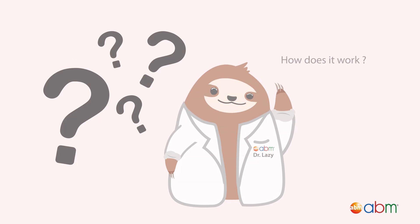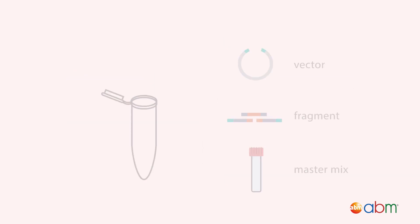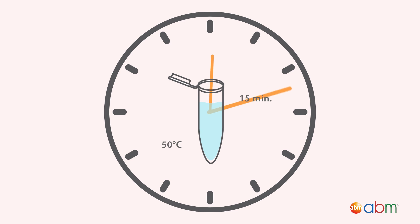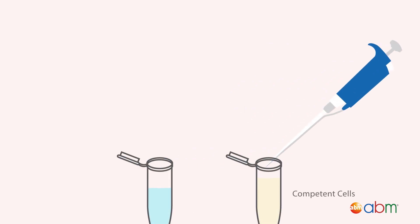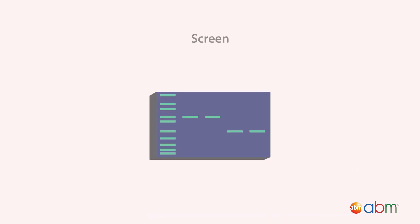How does it work? First, PCR amplify your inserts and treat with assembly enhancer. Then, mix with linearized vector and pro-ligation-free master mix. Incubate for 15 minutes at 50 degrees Celsius. Finally, transform, plate, and screen.